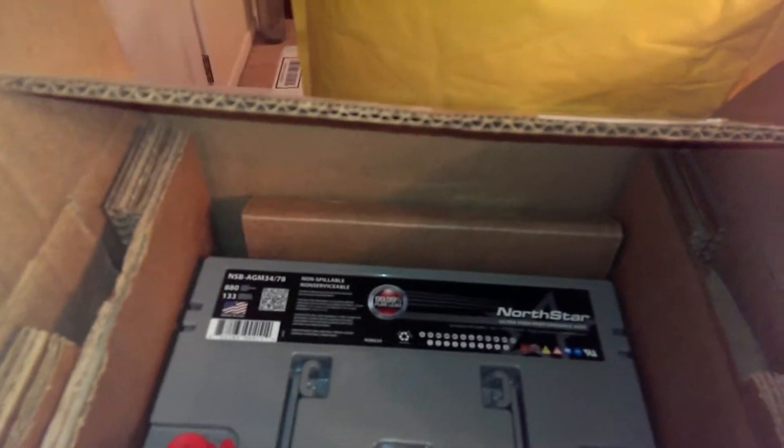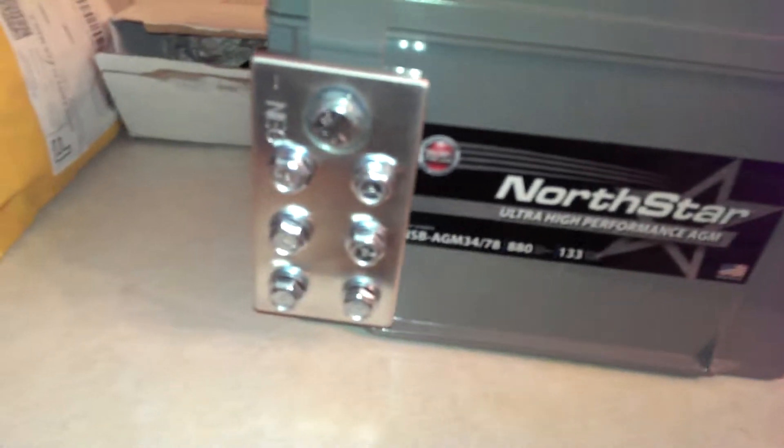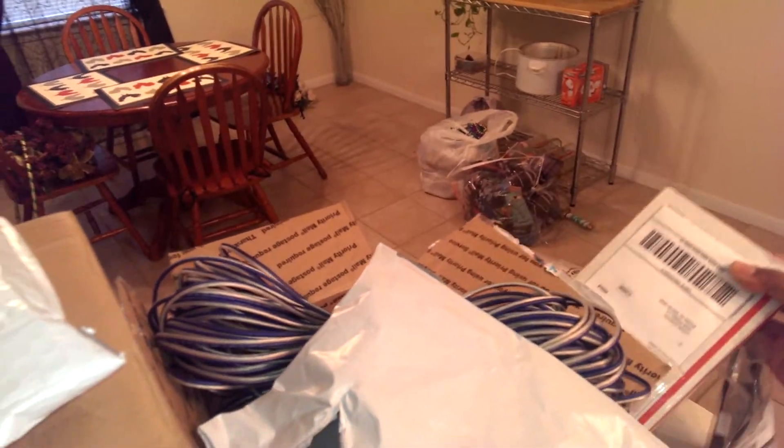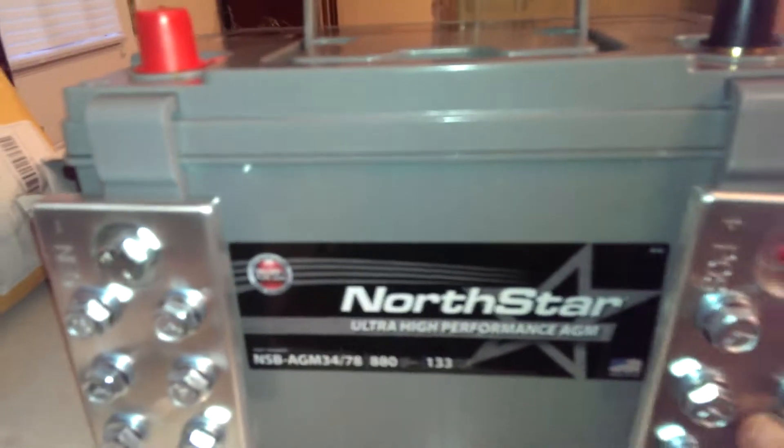He hooked me up with this Northstar battery, Route 34. I also had an opportunity to order some battery terminals from CNF Distributing. I want to do something different — I thought about the top-mount style, but for these particular applications I want to have something flatter. I already put one on to show how it mounts on the battery — positive and negative side right here. They're pretty nice. Got a couple sets of these in the box.